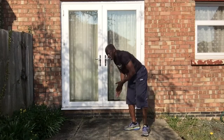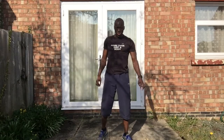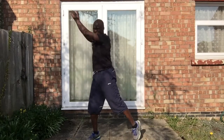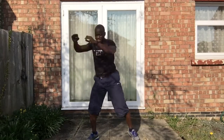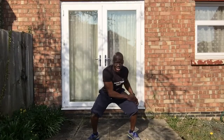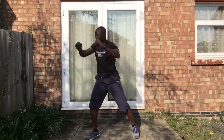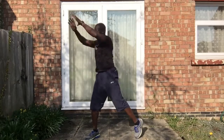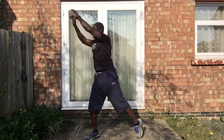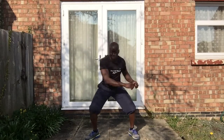Our next exercise is wood chop — this is why I said it's gonna look like seven exercises. It's only six. Straight down and twist that leg up. We're focusing on the oblique, the side muscle. Push your body — if you do a lot with your body, you just gotta move it. Come on!